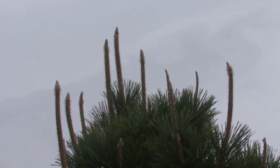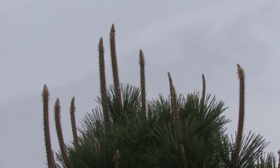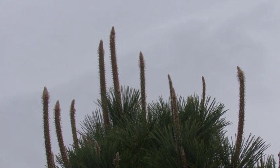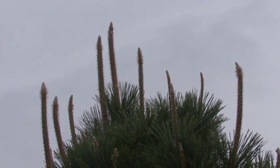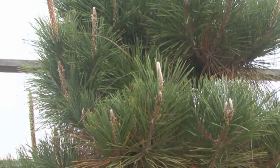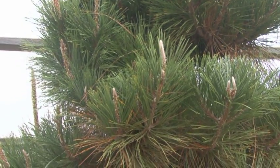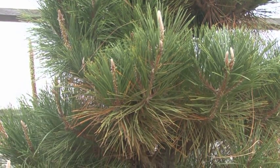What are we looking at? These are the new candles, and they are very vigorous and strong — that is a good indicator of the health of the plant. When it's that vigorous, the plant is strong. Unfortunately, if you want to keep a nice niwaki or bonsai, those should have been pruned a while ago.